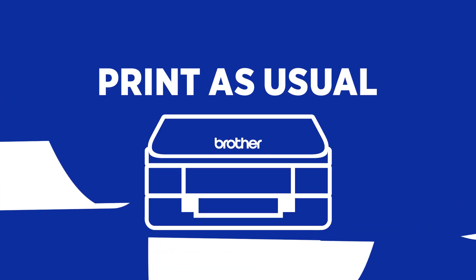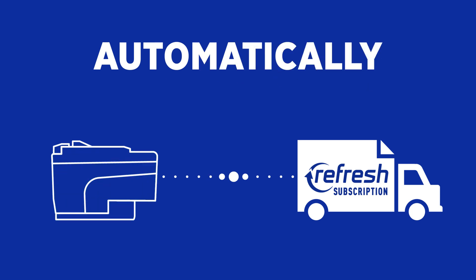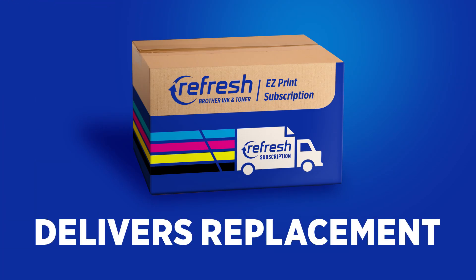Finally, print as usual. Refresh ink and toner cartridges are smart, so they automatically know when it's time to deliver replacements right to your door. And that's all you need to do.